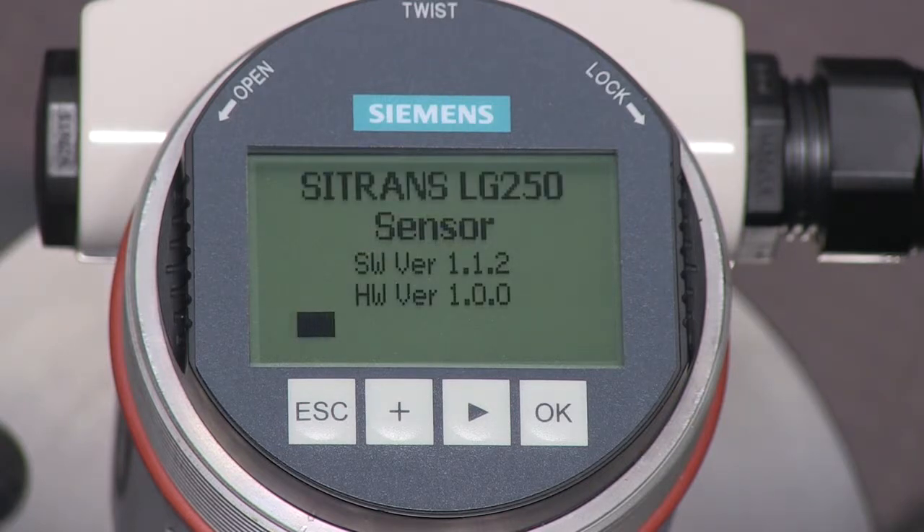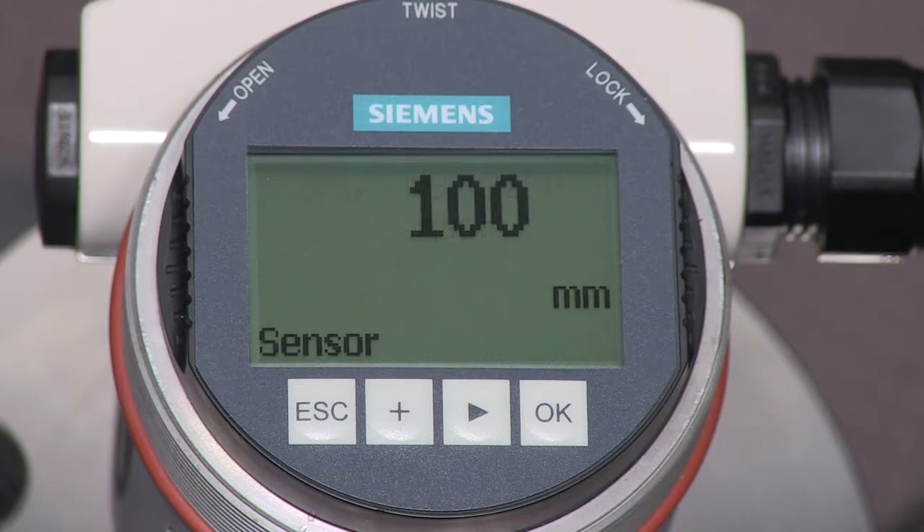When powered, the Citrans LG250 completes a self-test and starts measuring. The displayed value is based on the default factory settings. We will use the quick setup menu to tailor the LG250 to our application.